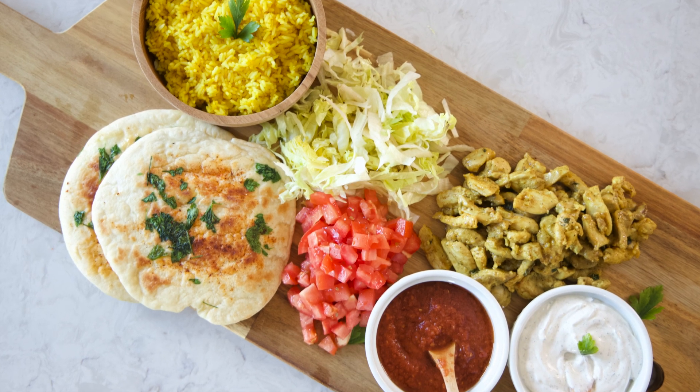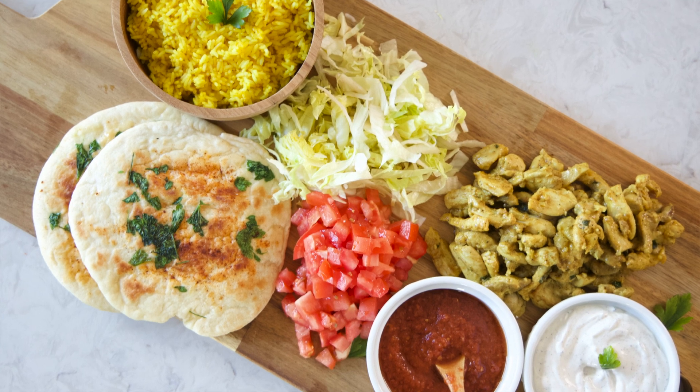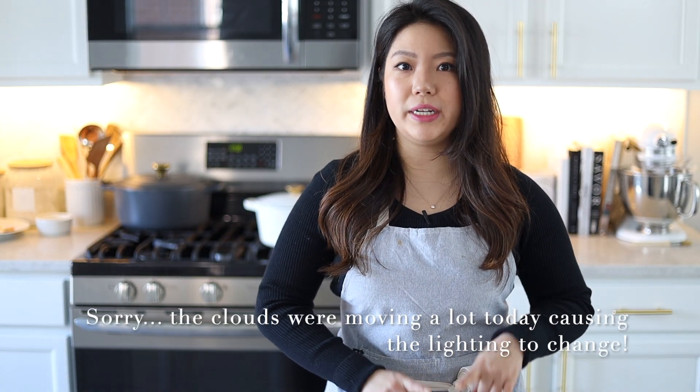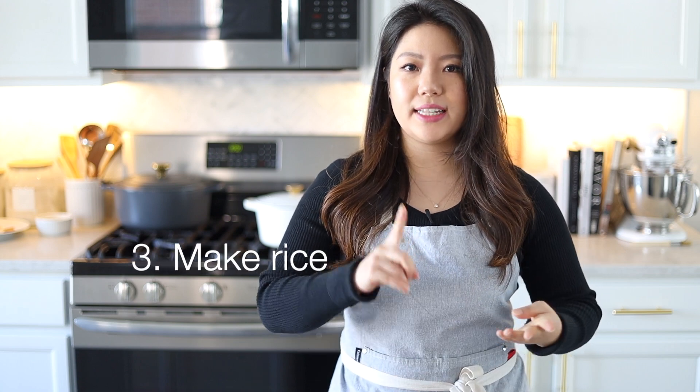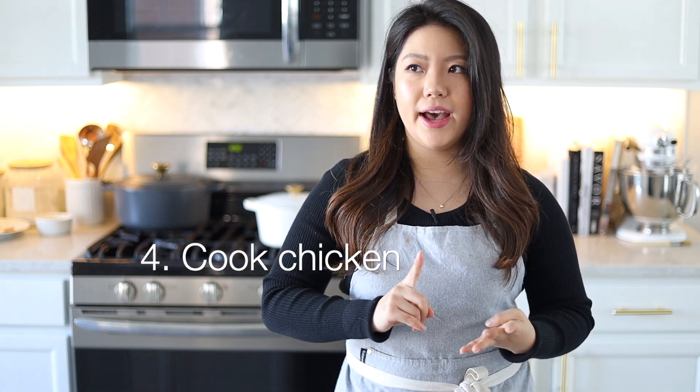Hey guys, welcome to Angie's Table! Today we're going to be making Halal Guys. I love New York and the first time I tried this was at my friend's bachelorette party — I literally devoured mine plus my friend's leftovers. Today's video is a little different; there are so many steps involved, so I've broken it down into four parts: the marinade, two sauces, the rice, and then cooking the chicken. Let's go!